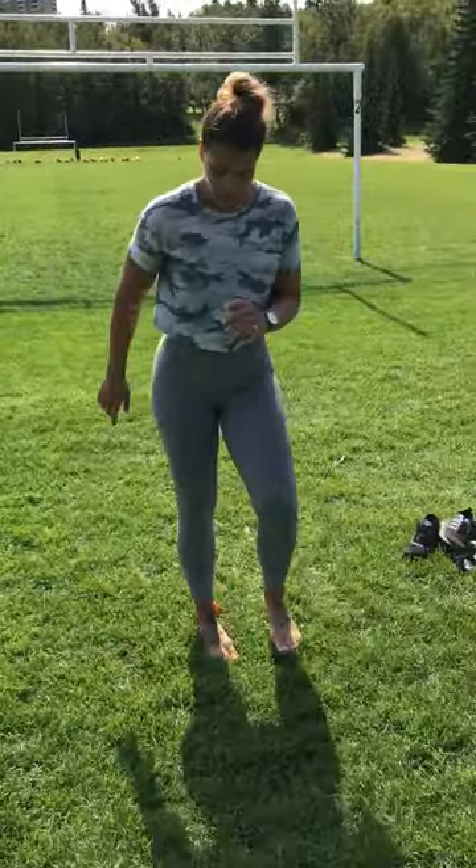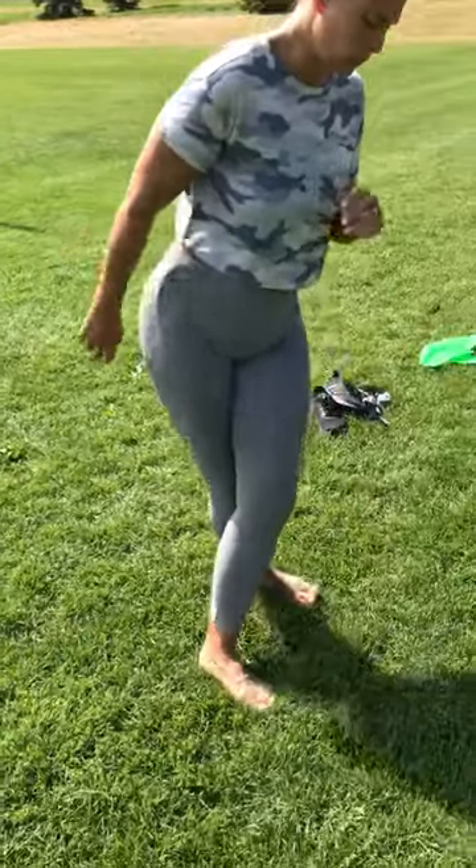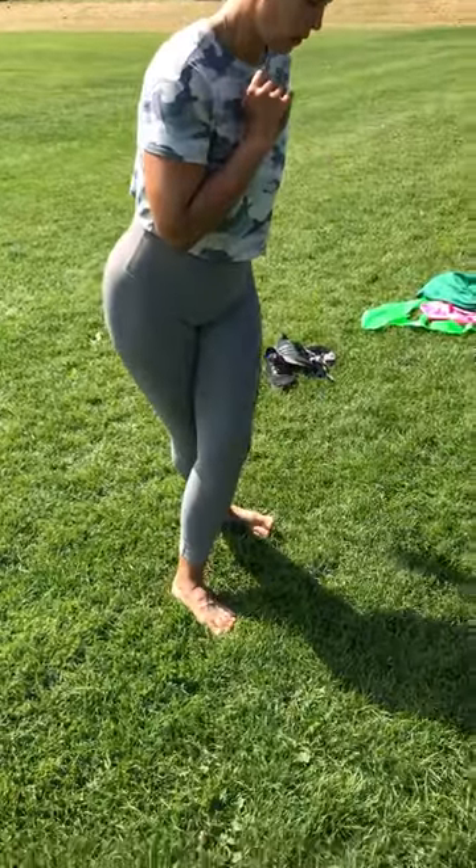Continuing that foot and ankle mobility warm-up sequence we can do for preparation for a variety of things, particularly when you really need to move with purpose such as running.